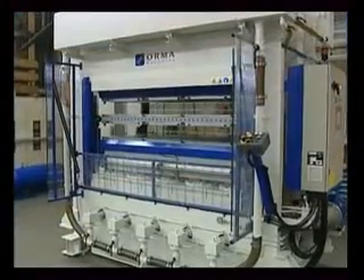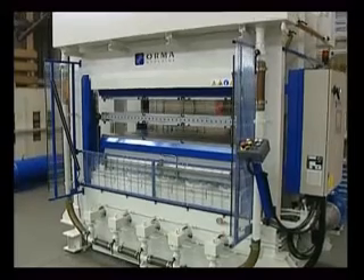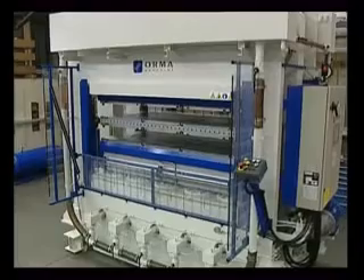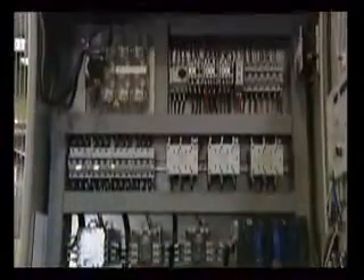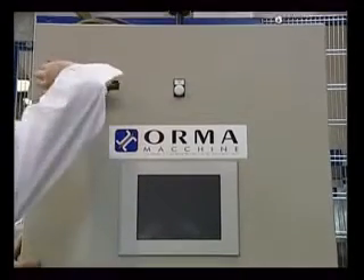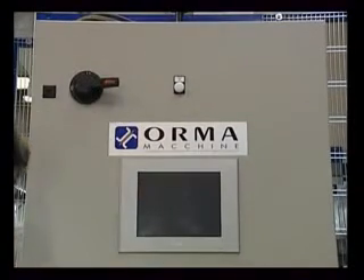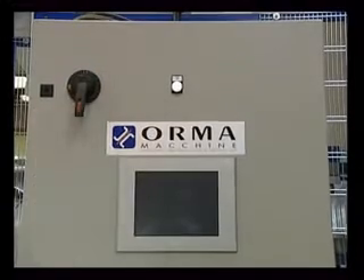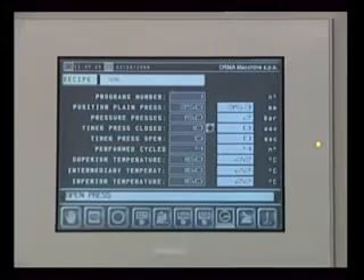The dimensions of the system and the premium quality materials used are a guarantee of top performance and long life. All the movements of the press are controlled and regulated via the control panel and the electric system. All the hardware used is made by primary international manufacturers to ensure easy availability on the marketplace.